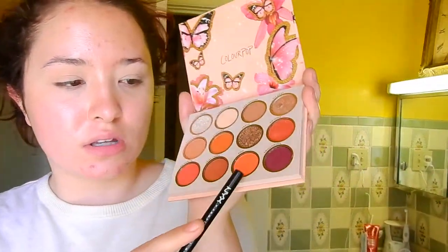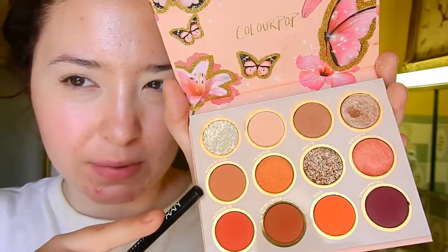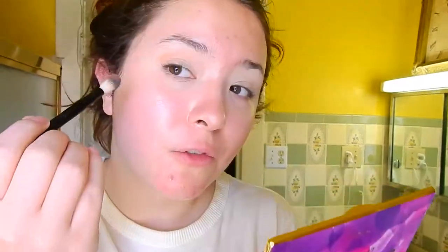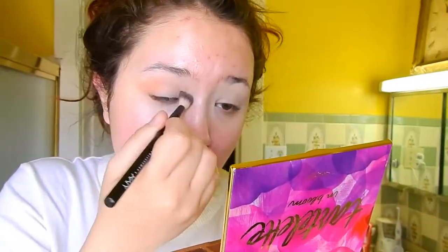Now I want to use the orange and the purple together, so I'm gonna build up the crease a little bit more with this kind of mauve-y peach color called Satin Wings, using the same brush. I'm picking up the Tarte palette just for the mirror, and I'm gonna focus that mostly on the outer part of the eye, then bring it in to define it.